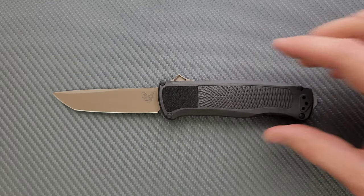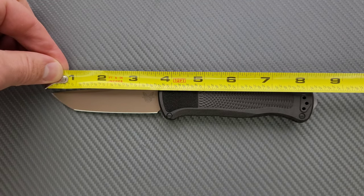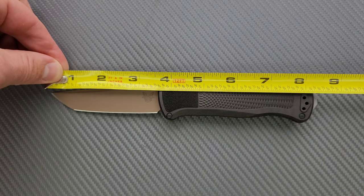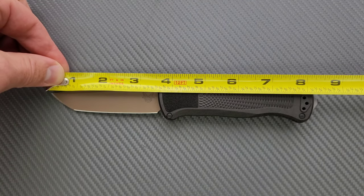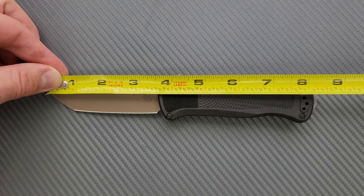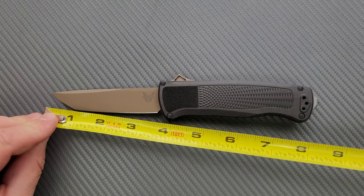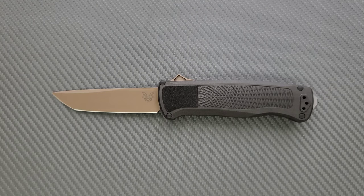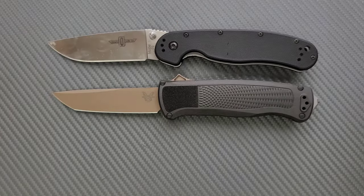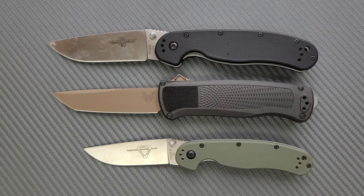Let's go ahead and get a measurement of this. I'd call it a full-size OTF — doesn't feel small in any way. Overall length is coming in at 8 and a quarter. With the glass breaker, 8 and a half inches. Blade length is 3 and a half inches, and the cutting edge is also 3 and a half inches — pretty good ratios there. For size comparisons up against the Ontario RAT Model 1 and the Ontario RAT Model 2, it's close to the size of the RAT 1 — definitely a big knife.